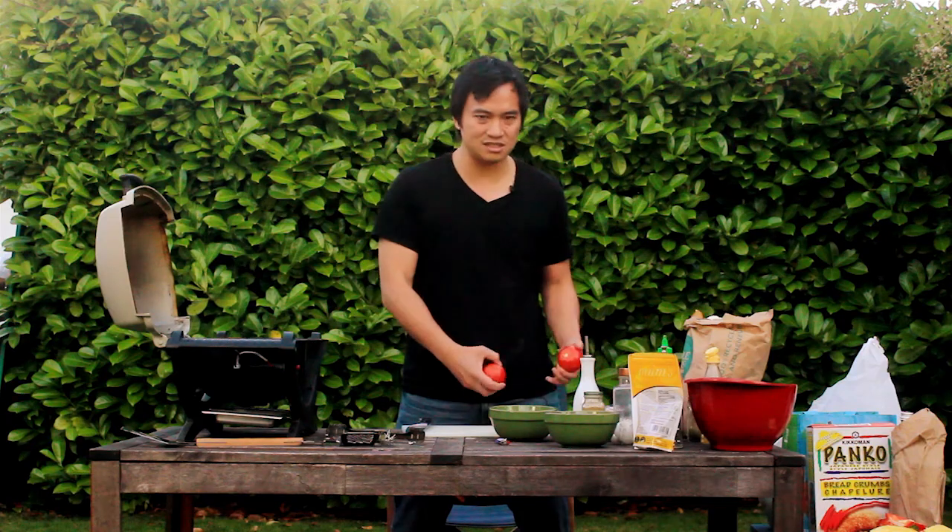We're going to grill everything. Instead of sauce, we're going to grill tomatoes, grill onions, grill buns, grill meatballs.